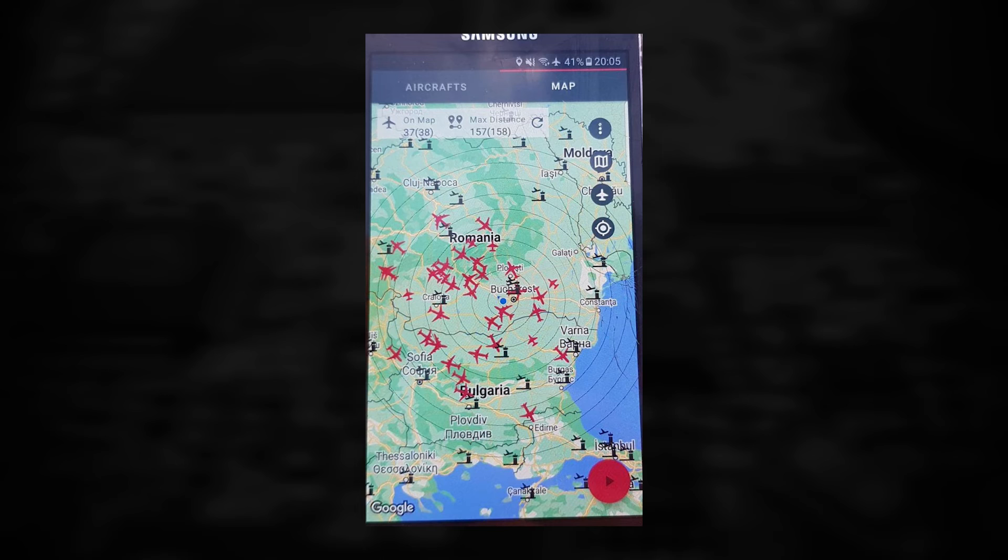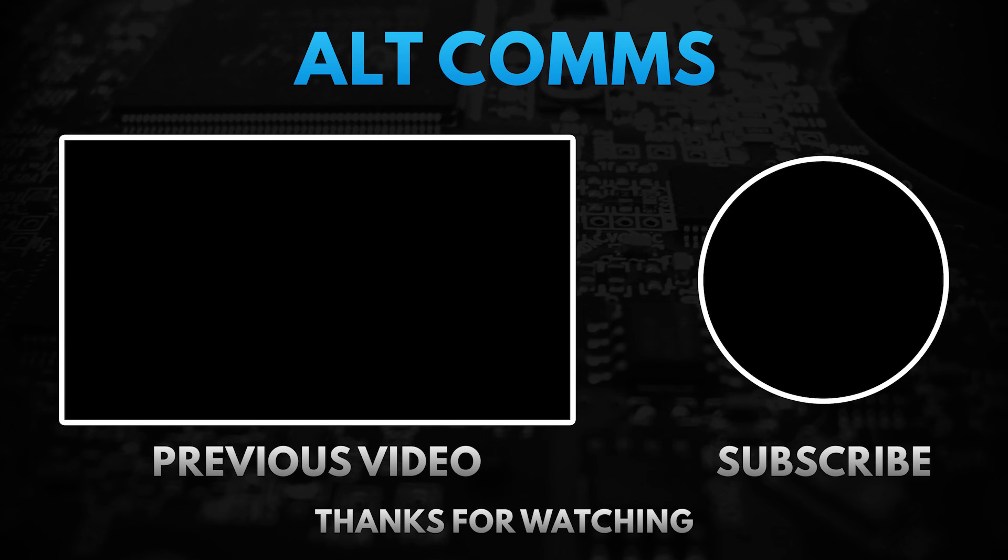Now go dust off that old phone, get an SDR, and have fun tracking planes with this portable setup. Don't forget to like, subscribe, and enable notifications from the bell icon. If you have any suggestions, leave them in the comments.